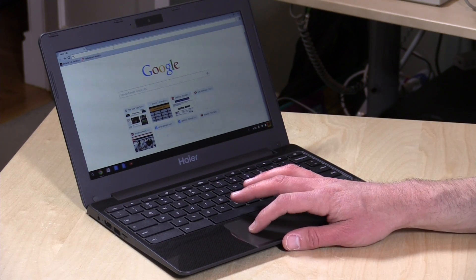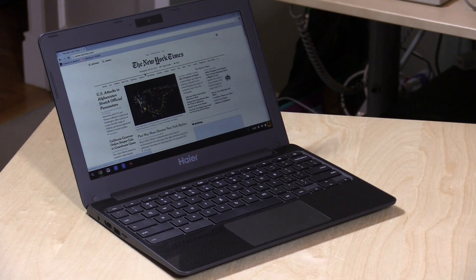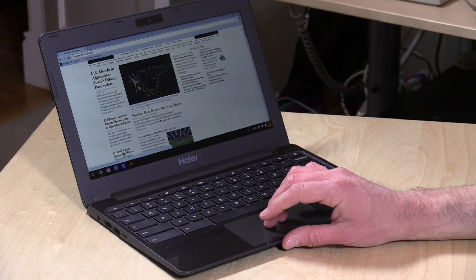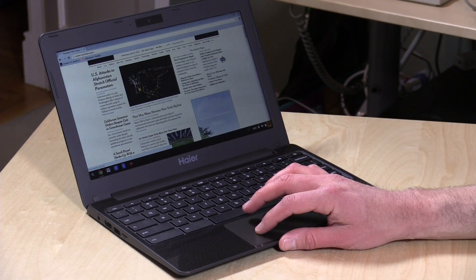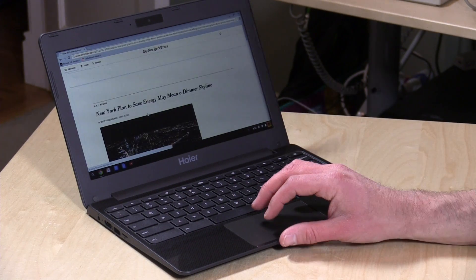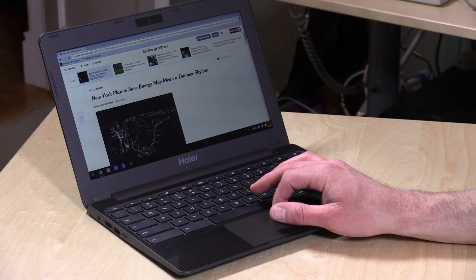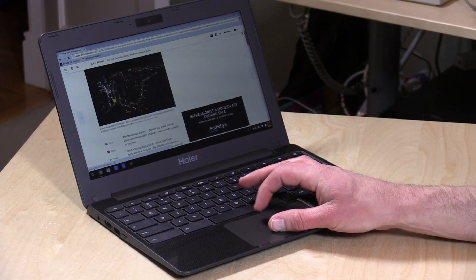We'll pull up the New York Times to see how that loads. It does slow down a little when there's a lot of rendering to do — these pages tend to have a lot of scripting and code, so it takes a second to get everything going, but it really isn't bad. I'm quite impressed with how nicely everything loads and what a nice browsing experience it is. It does lag a little as the page loads in, but nothing that's a deal breaker — it scrolls and renders quite nicely.